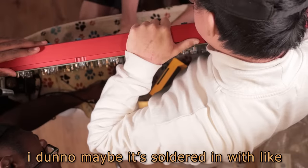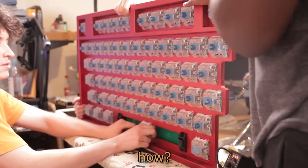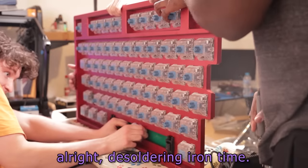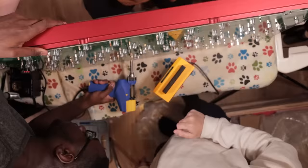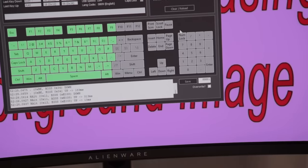I don't know, maybe it's like soldered in with like 8 grams of solder. Oh wait, I think it was already a bad switch. Do you know how I knew? I marked it with an X. We eventually replaced the bad switch with a functioning one.